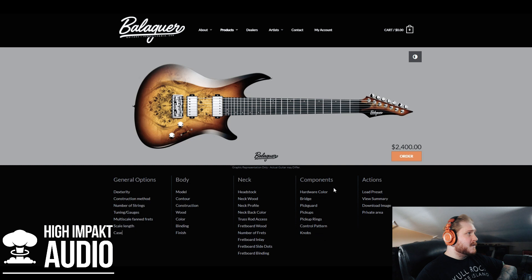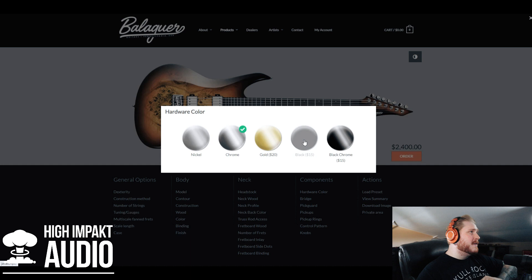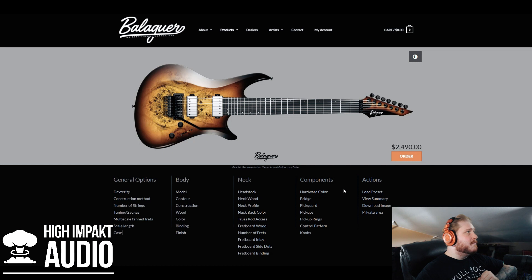Now components — you can choose your hardware color. It's a metal guitar, we're going black, though the black chrome could possibly look cool as well. We'll stick with black. For the bridge, I'm going with a Floyd Rose as I mentioned before. There's the Floyd Rose Original right here, and they also have an Evertune which I think is a great addition, and a Hipshot contour tremolo, but I'll do the Floyd Rose because that's what I'm mostly used to.